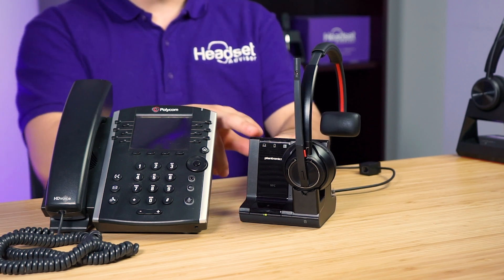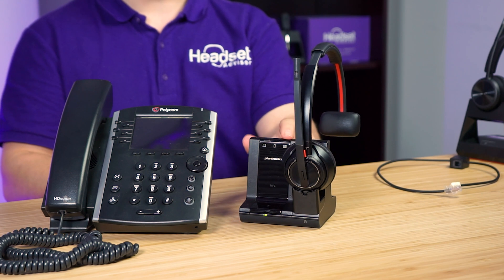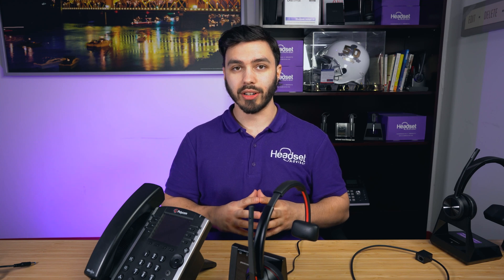The first thing you want to know is the headset can connect to three devices: your desk phone, mobile phone, and computer. So if you do a mix of desk phone calls — like here on the Polycom — but you also need that same headset to work on your computer applications like Zoom, Microsoft Teams, Cisco, Avaya, or RingCentral, this headset is going to seamlessly switch between all three devices so you can be hands-free.